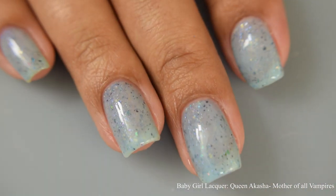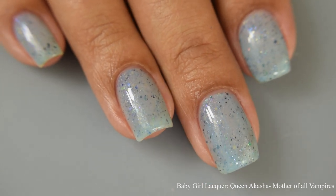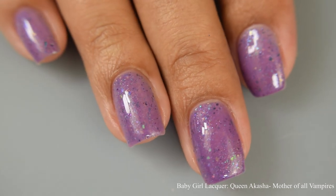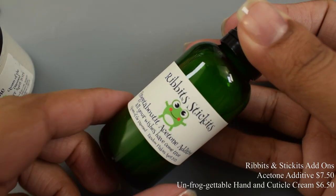On the third coat you can see quite a bit of flaky action. The flakes are on the smaller side and give you a nice speckled effect. On the second hand shot you can see what it looks like in the sun — there's a really dramatic difference between the indoor and outdoor appearance.